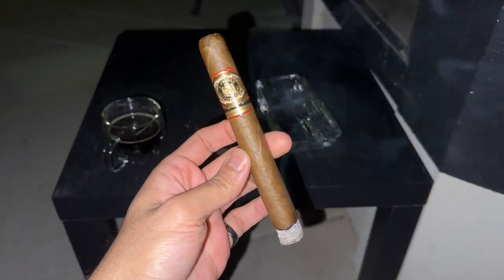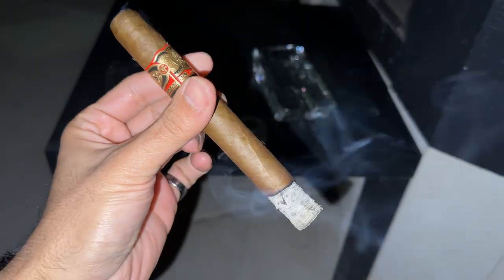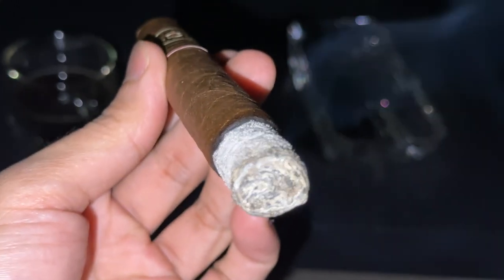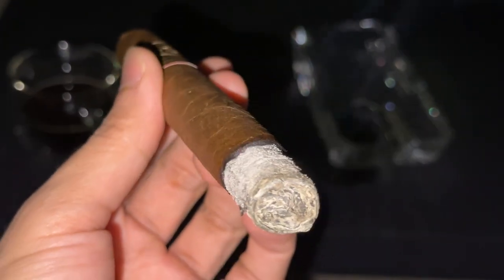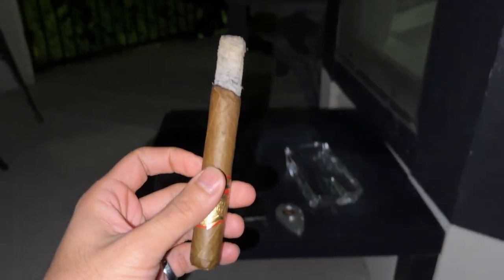The first third kicks in with spice notes, woodsy notes, cedar, and that cinnamon bread flavor I absolutely love from the Don Carlos — scrumptious. The ash is going perfectly, a nice solid white ash with a razor sharp burn line. But I started noticing some expansion near the burn line and a little crack in the wrapper. This goes back to the cold weather — when you burn your cigar you're raising the humidity, it starts to expand, and this can really go bad.